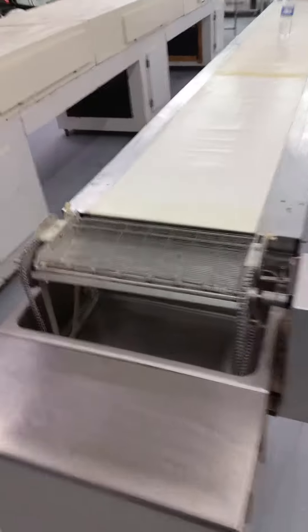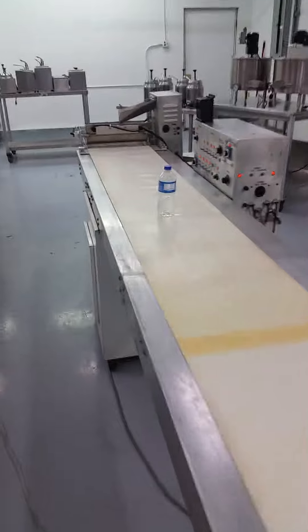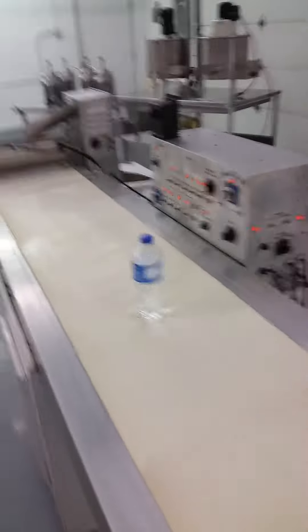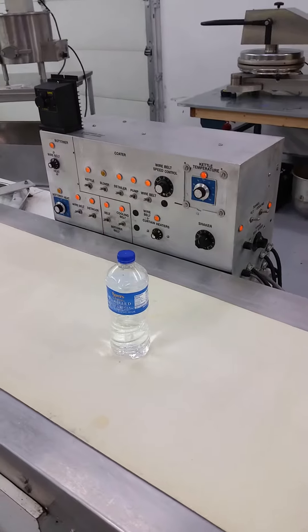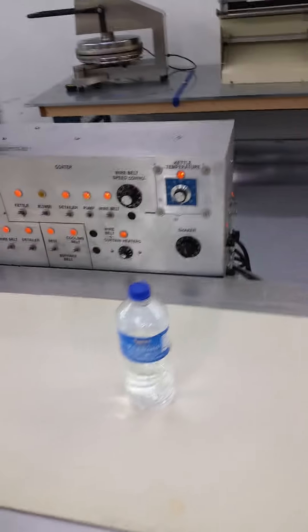Here's our Hilliard line, here's the bottomer. I'll take you down this way. I put a water bottle on there, you can see our belt moving here. There's your control panel.